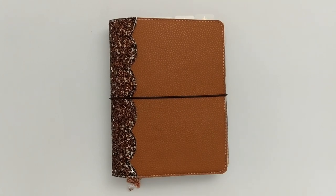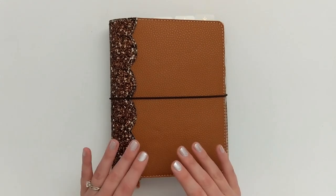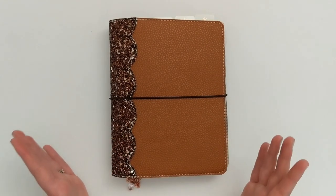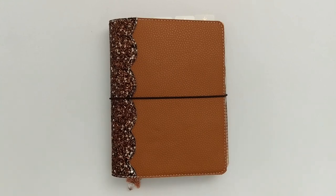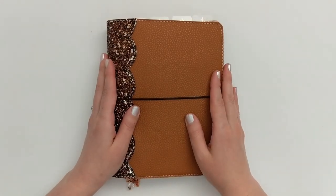One thing to note before we jump in: I do call this my mini happy planner, however nothing in this planner is actually Happy Planner brand anymore. It is truly a 7 disc Franken planner. So if you are interested in seeing a flip through of a happy planner, just know that this is not that. This is me just sharing how I decorated my planner and made it cute for the season of winter.